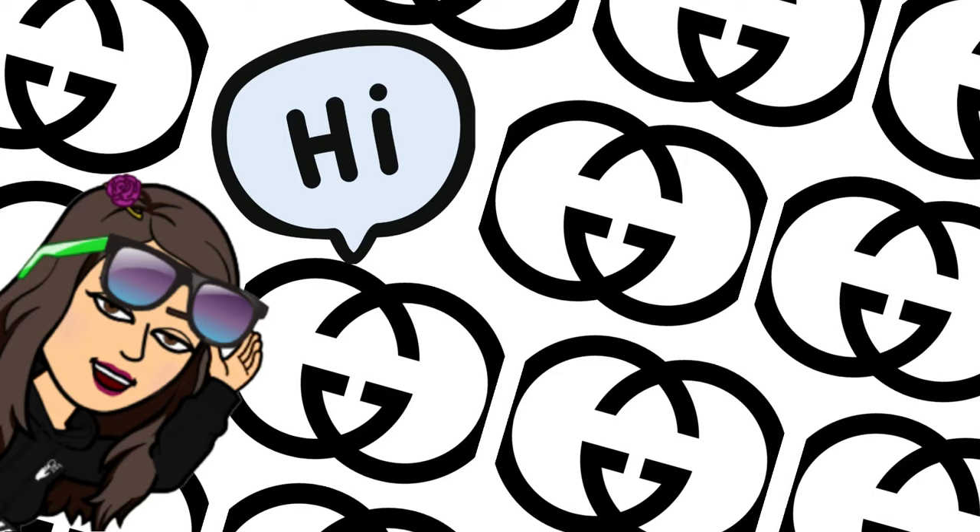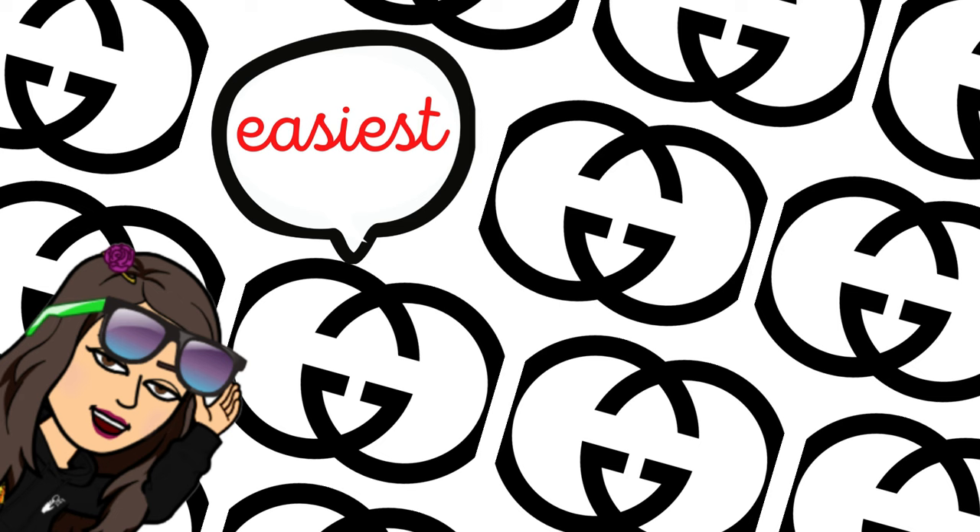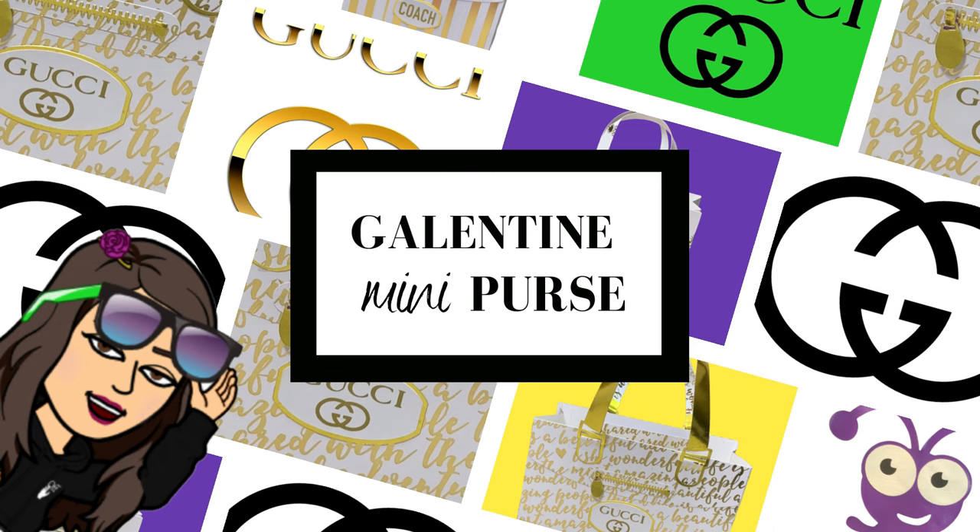Hey guys, it's Tori. Welcome back to my channel, or welcome if you're new here. So in today's tutorial, I have a really awesome project I'm going to walk you through — a really easy way to make a Galentine purse, and I want to go ahead and share it with you. So let's get started.